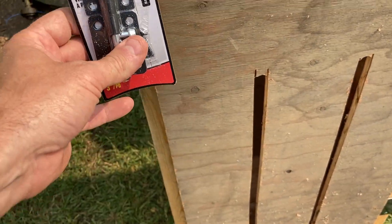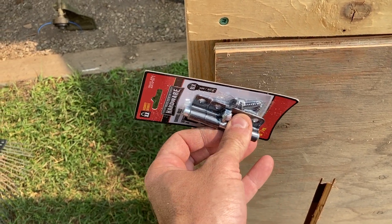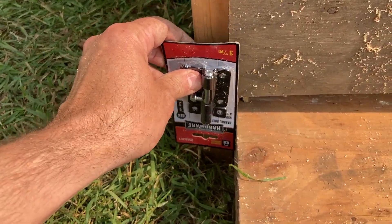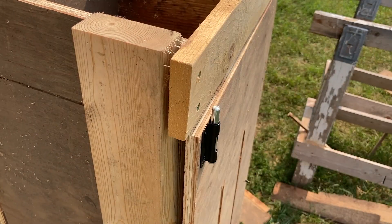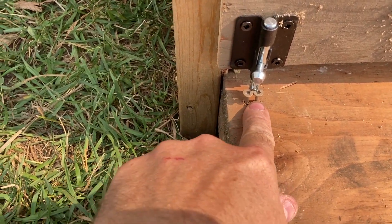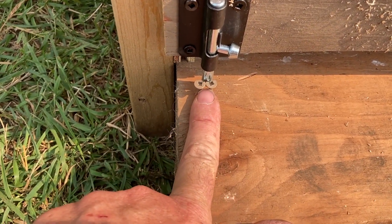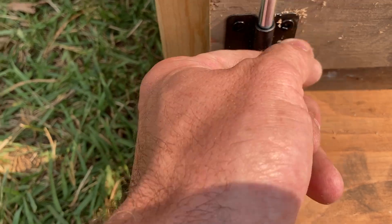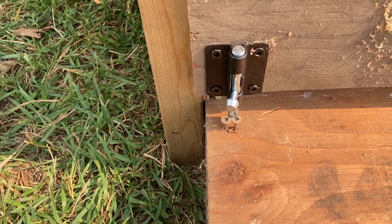The last piece of hardware is our barrel bolts — that's going to keep the door closed while we're cramming hay in. Because of my design, I'm going to put the top one up top and the bottom one down low, with the bolt going into the wood. The top bolt is all set, and for the bottom, since there's about an inch gap, I dropped two deep screws in and ground them out so now it's a perfect fit. The door latches down nicely and stays in place.